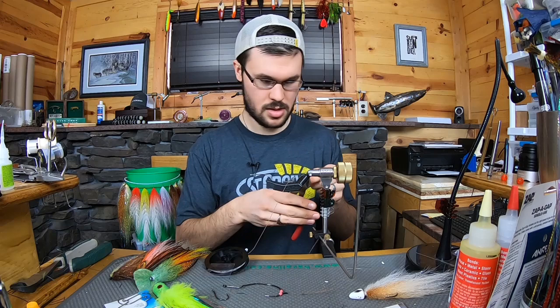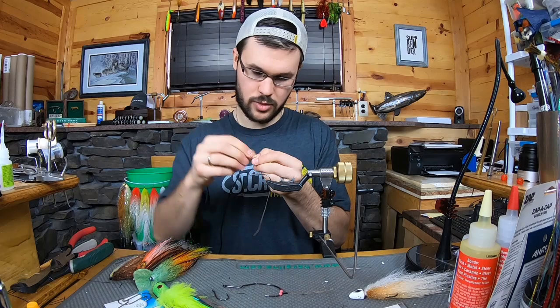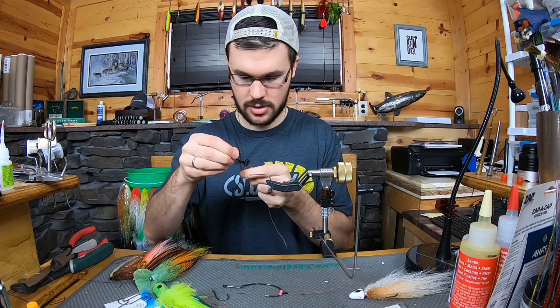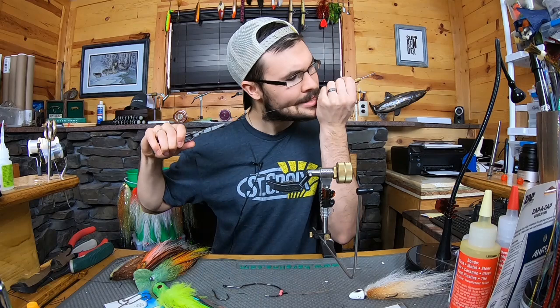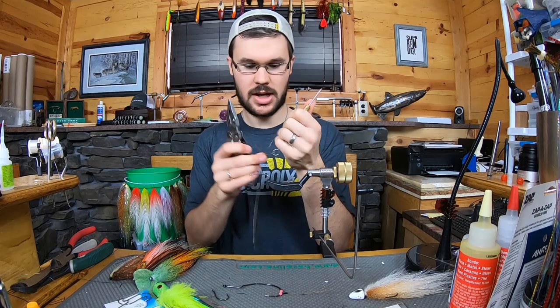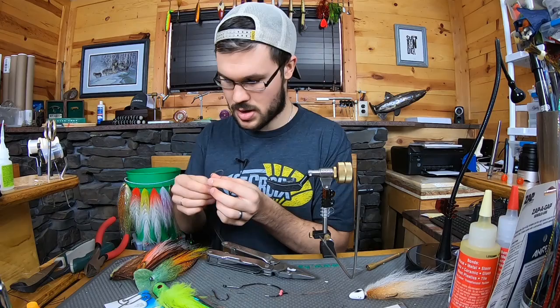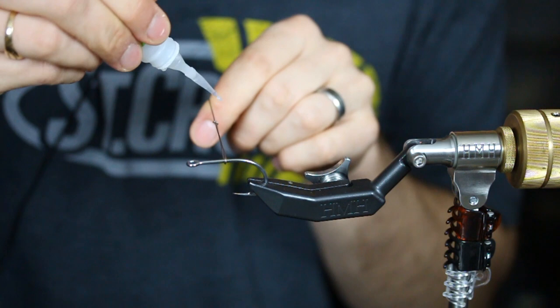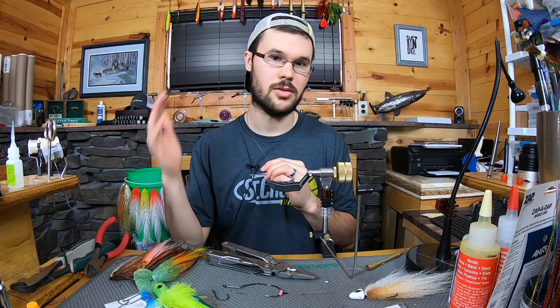Cut off a section of wire and tie a perfection loop — make that second loop pretty big because the whole loop needs to accommodate the entire length of your hook shank. You can see I have the system set up so I can really seat that knot. Trim the tag end close, then under light tension put a small dab of super glue right on that knot. Hold it casually until the glue sets. That nylon coating and the super glue bond together really nicely so that knot will never loosen up.